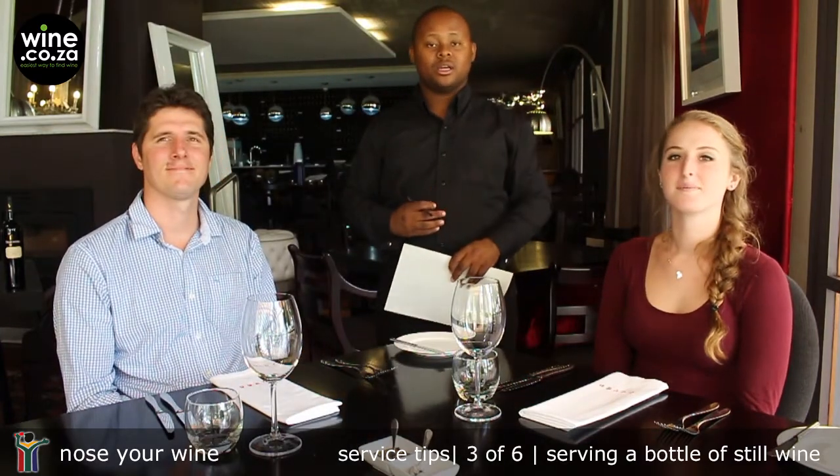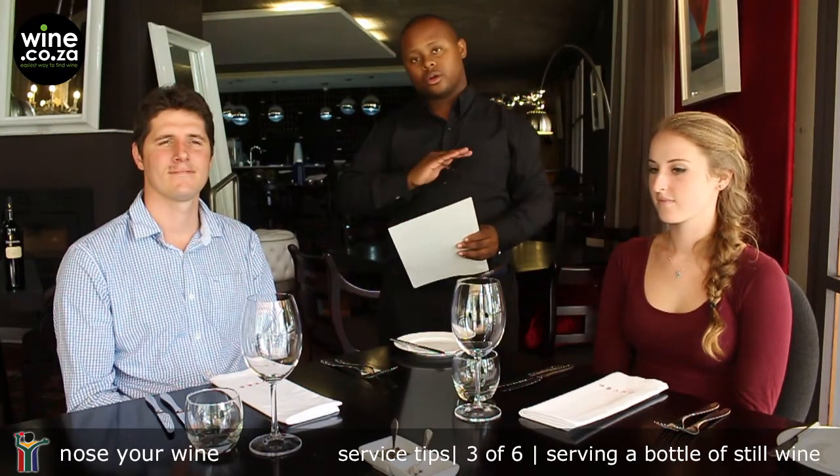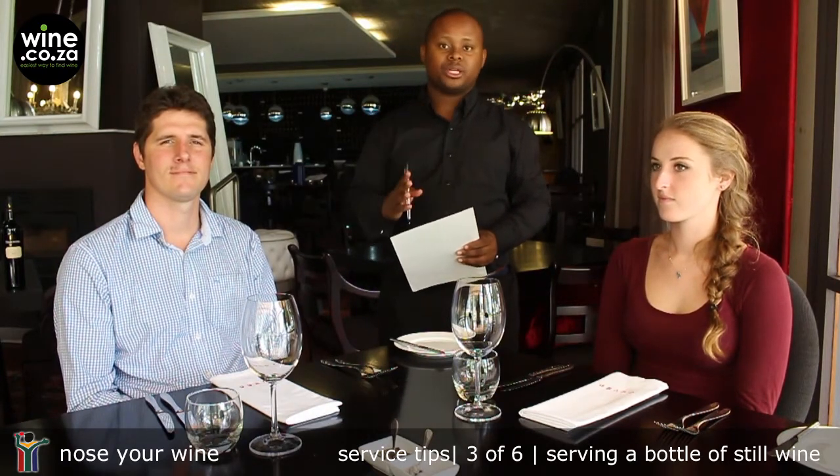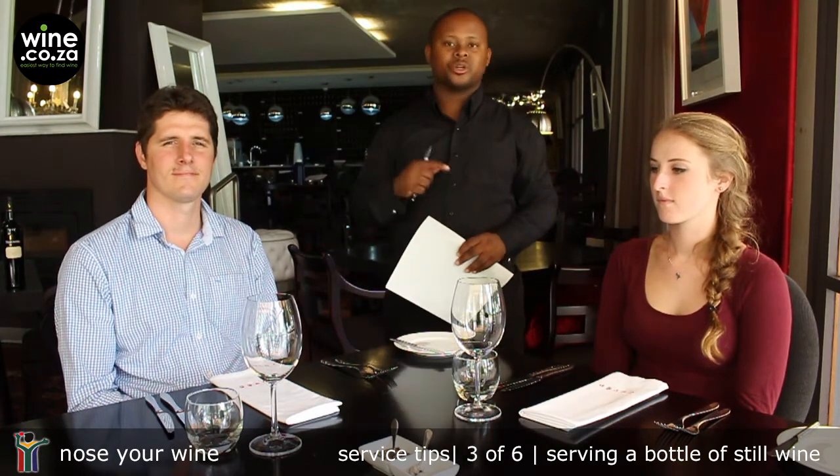Hello, wine service professionals. So you've taken the order, you've written down exactly what the guest has asked for — go straight to the point-of-sale system, punch it in, go to the bar, collect the wine, and let's get that wine into the glasses as soon as possible.